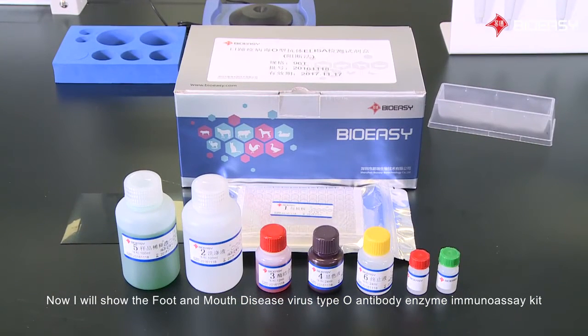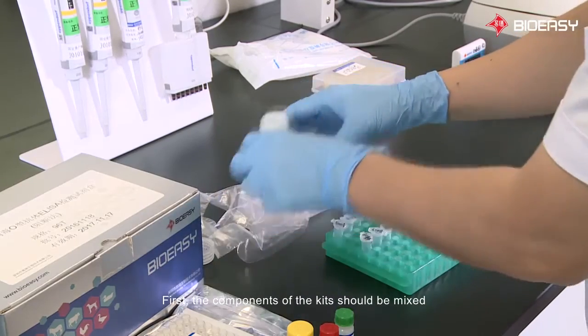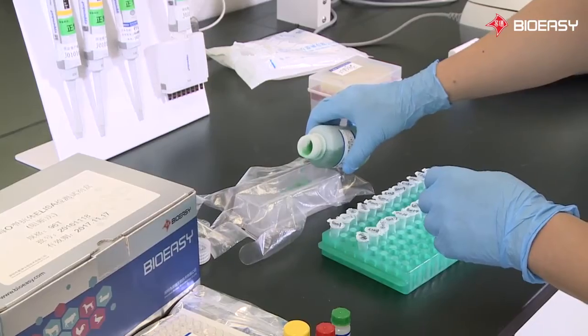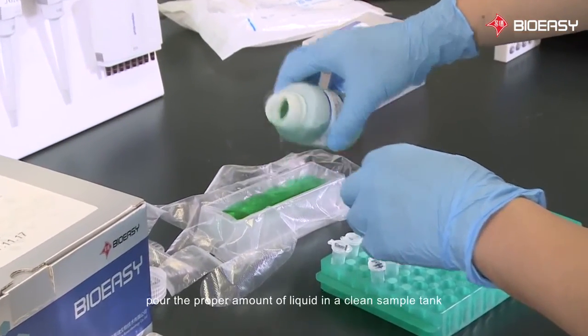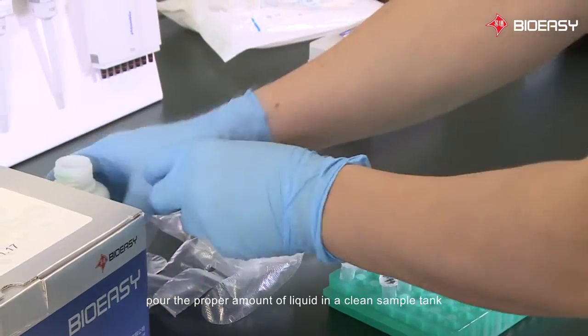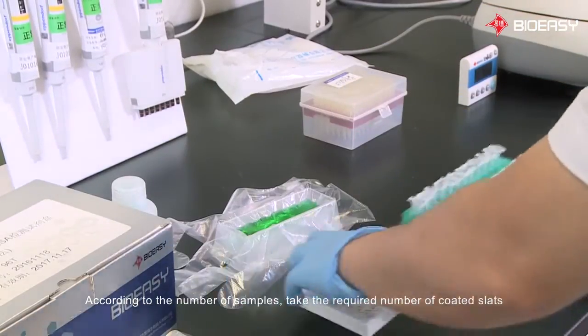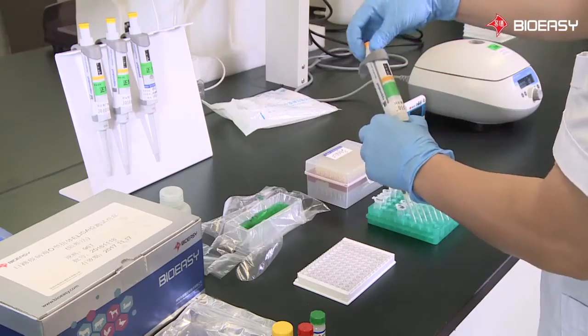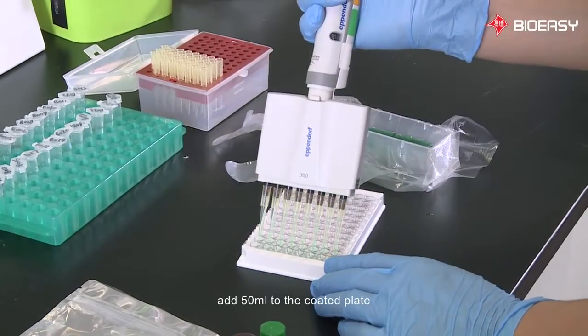Now I will show you the Foot and Mouth Disease virus type O antibody enzyme immunoassay kit. First, the components of the kit should be mixed. Take out the green diluent liquid and pour the proper amount into a clean sample tank according to the number of samples. Take the required number of coated plates and add 50 milliliters to the coated plate.